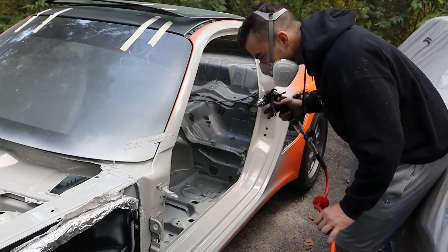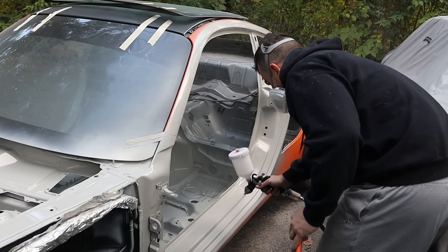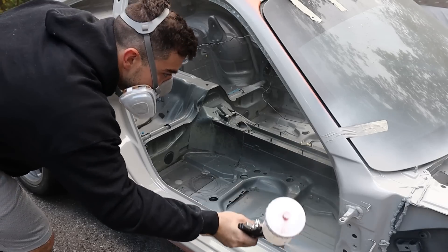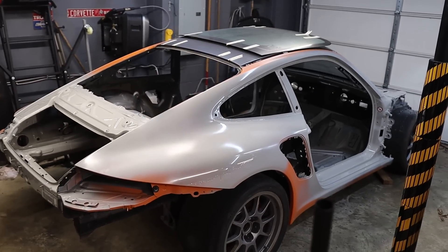This is a hodgepodge of two cars. I'm taking two cars and merging them into one. I figured if I'm diving into it this far, the car's already going to be a little devalued versus a completely non-wrecked OEM one. So I might as well add my flair to it, make it a little fun, because I can't really see me selling this thing.